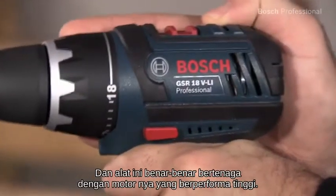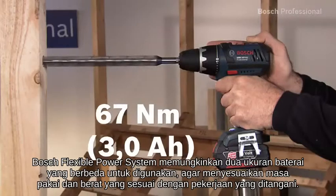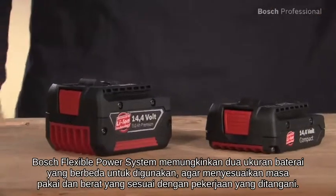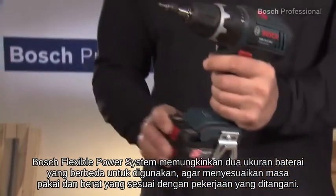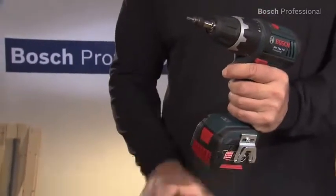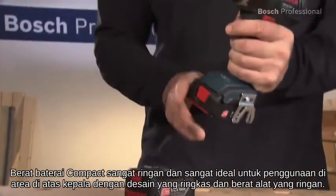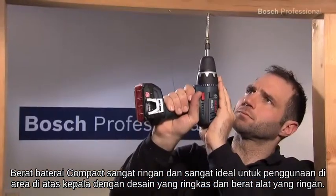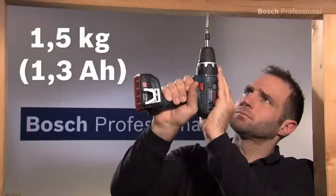It's very powerful thanks to its high performance motor. The Bosch flexible power system allows for two different battery sizes to be used in order to adapt the run time and weight to suit the task in hand. The compact batteries weigh even less and are ideal for overhead applications in combination with the compact design and the low weight of the tool.